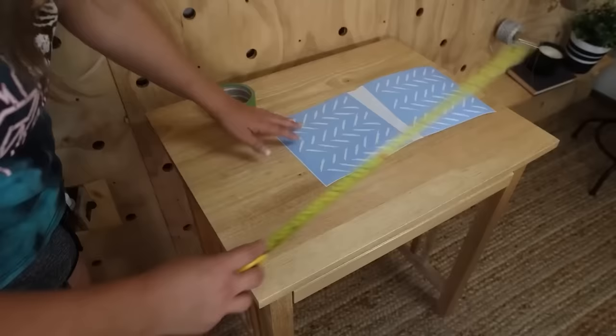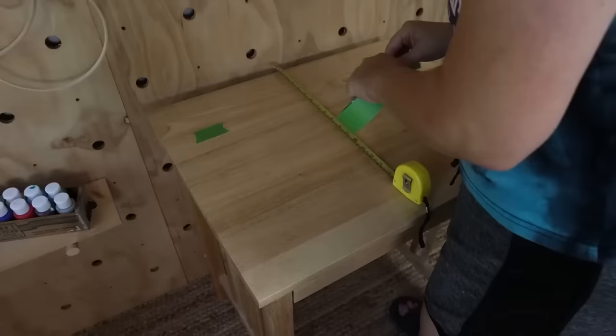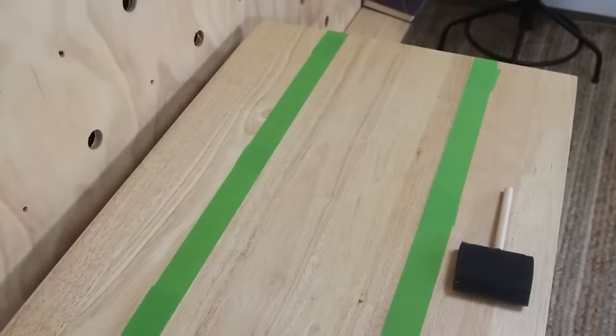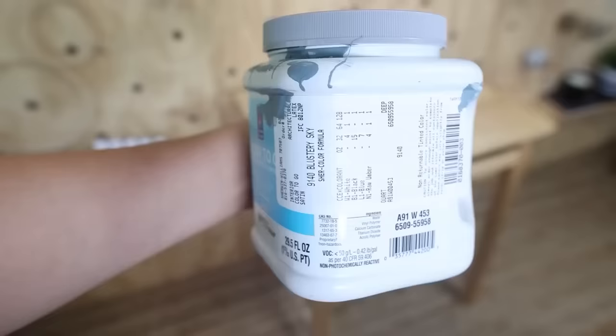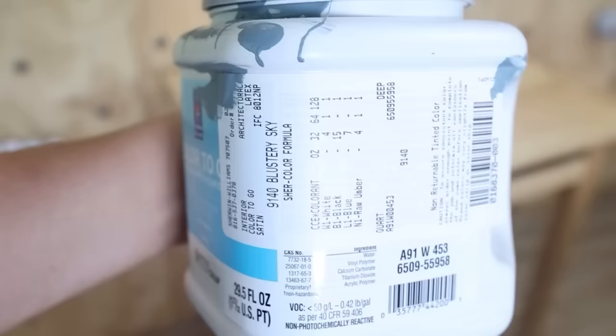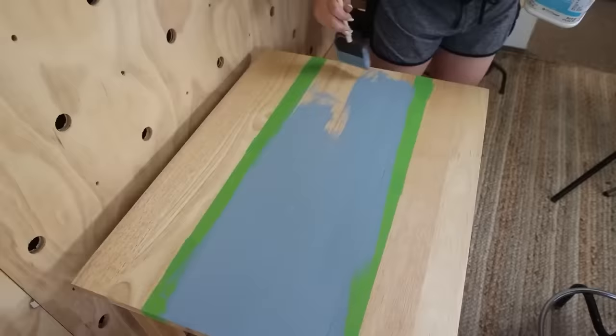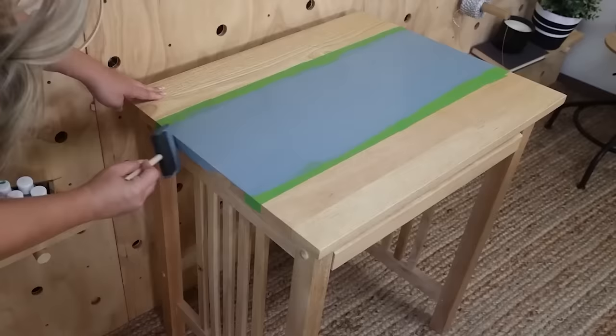I measured how far apart those vertical lines were — about eight inches. I decided to create a table runner along the top with paint and stencils. I measured six inches on each side and added frog painter's tape to mark those lines. Once I had three marks, I put a long piece of painter's tape straight across and repeated that on the other side. One of my tricks for affordable paint is to buy paint samples — they're usually inexpensive and you can have them made in any color. I'm going to use a blue paint sample and do two coats.